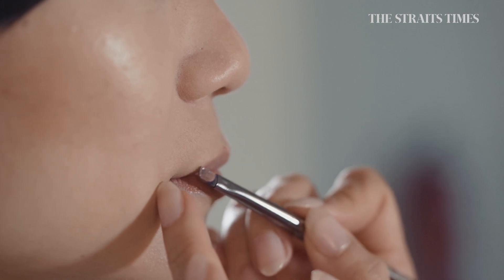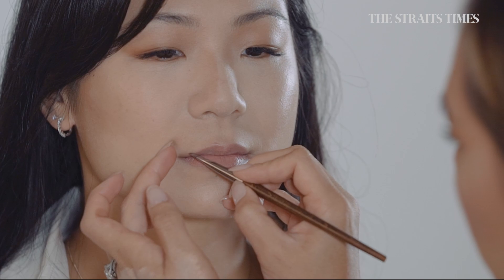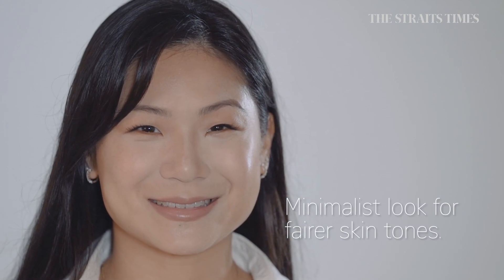I've then used a warm nude colour lipstick to tie the whole look together — I call this look a monochrome look. And that is the look: my minimalistic look for fairer skin tones.